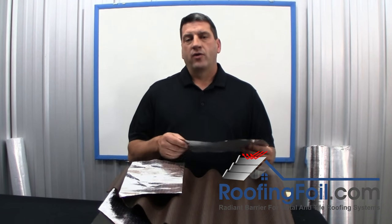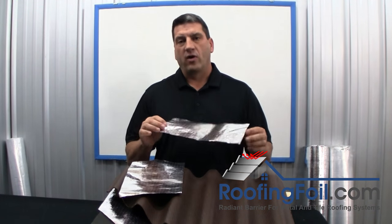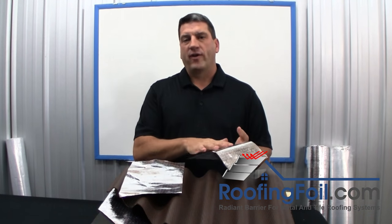So in conclusion, if you're installing a metal or tile roof, all you really need is the single sided product with the foil facing up. Make sure that foil faces the airspace.